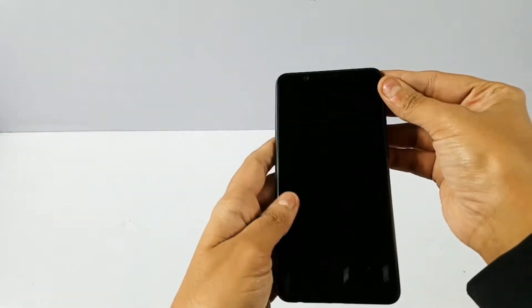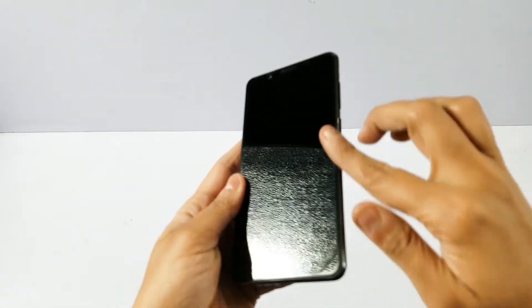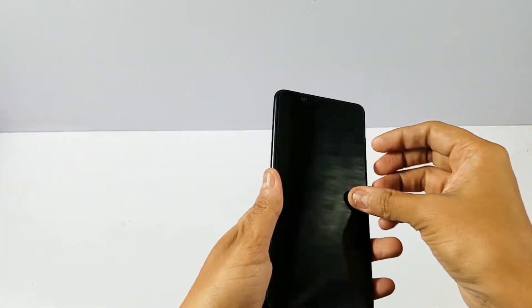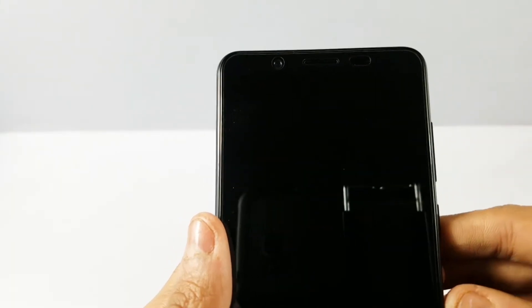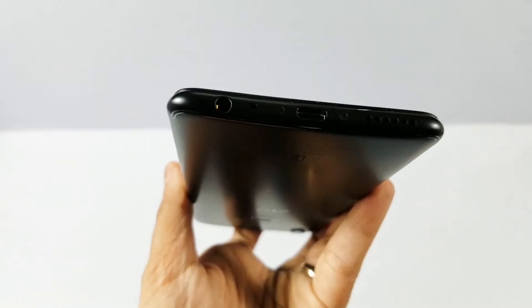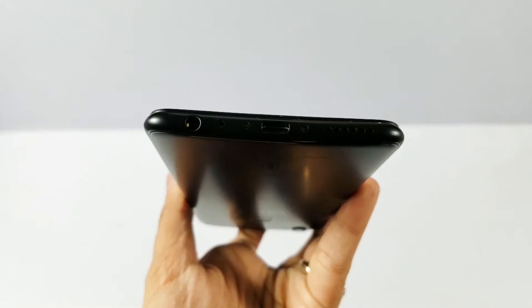Now let's look at the device. The Vivo V7 features a 5.7 inch HD full view display with minimalistic bezels and a matte finish. On the top there is an earpiece and a 24 megapixel selfie camera with selfie flash. At the bottom there is a charging port, speaker grill, 3.5mm audio jack, and mic.